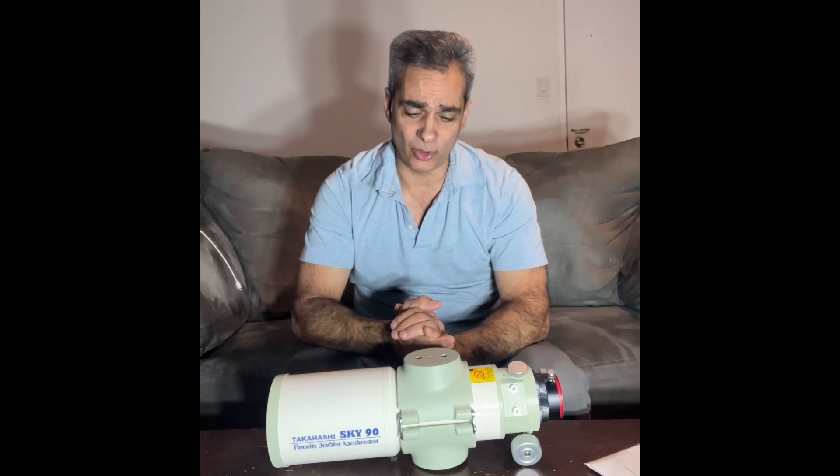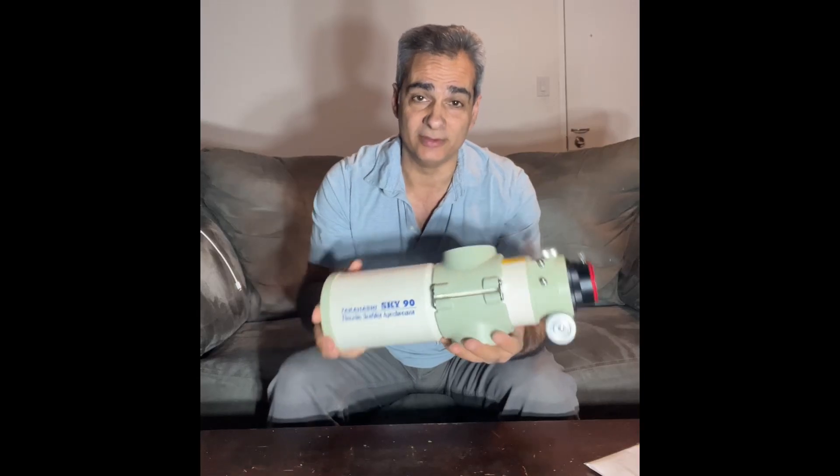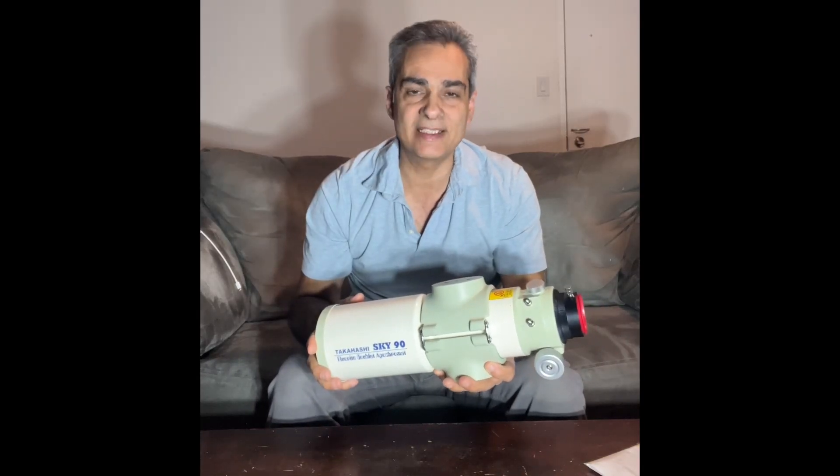Hey guys, welcome back to the channel again — your best friend: science, astronomy, and telescopes. And I have something here to show you that's very special. So let's get to it.